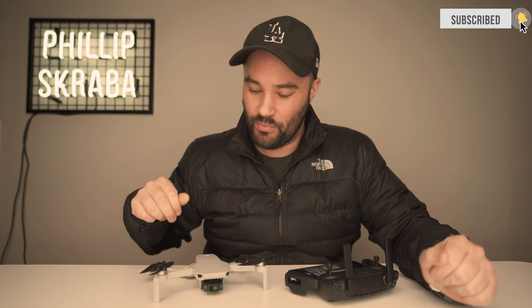Today we're talking about the DJI Mavic Mini and the fact that DJI has listened. They have finally given us control over white balance, which is awesome. You're no longer going to have this kind of orange blue stuff going on, which is horrible.